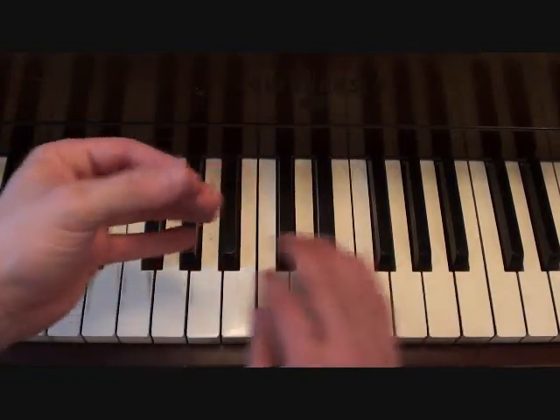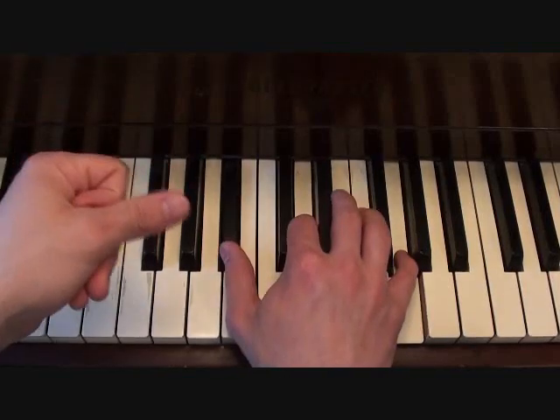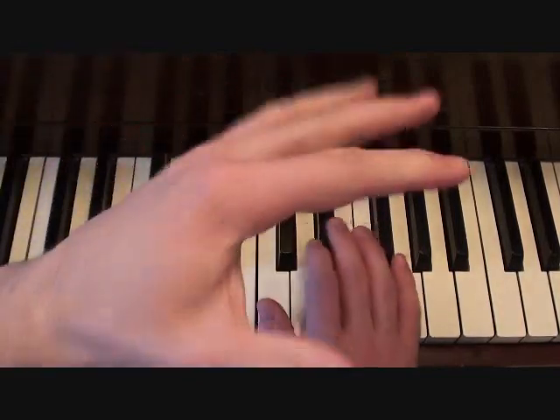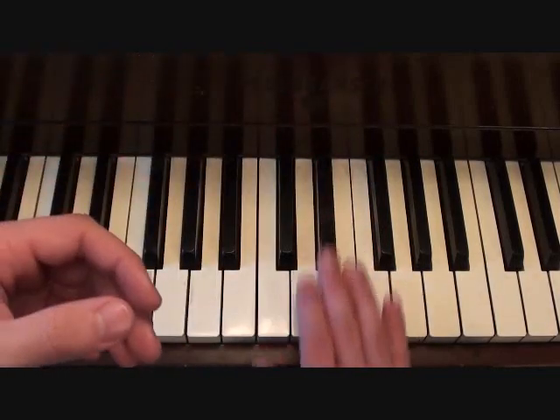The last time that you do this is the end of the chorus. When you come back to this is when the singer is singing 'you watch me bleed.' That's your right hand from the chorus.